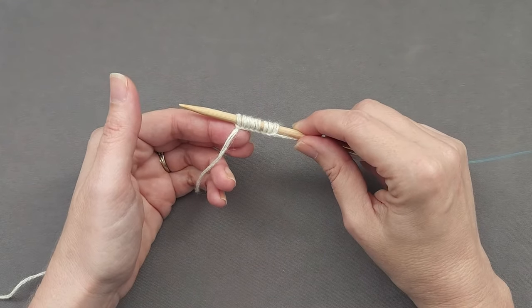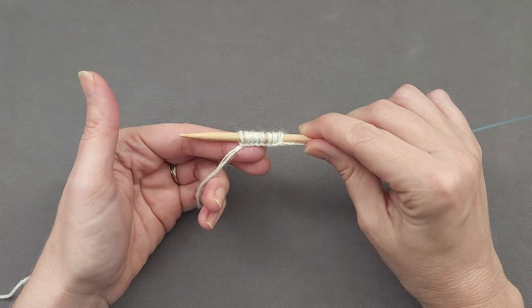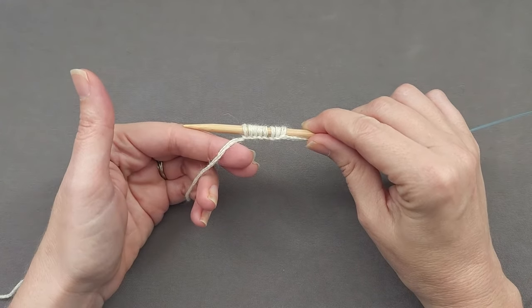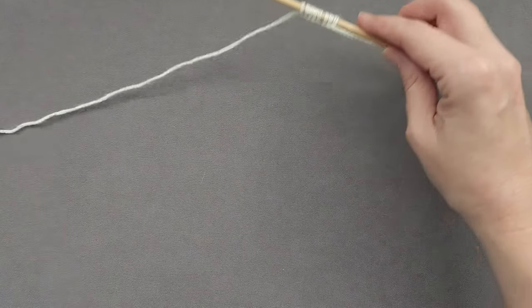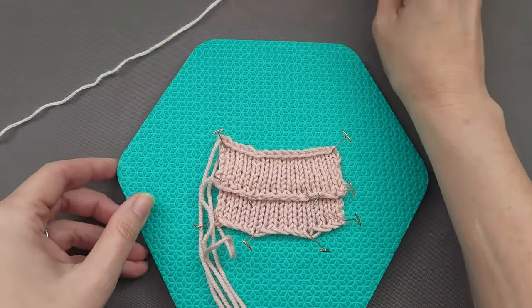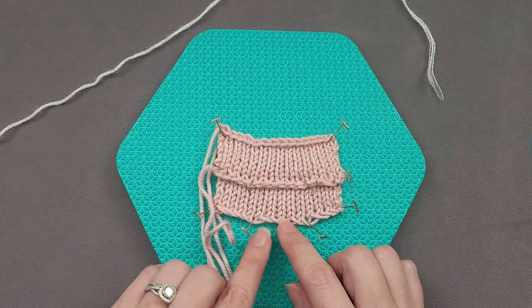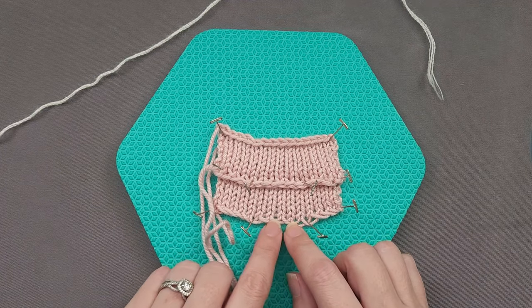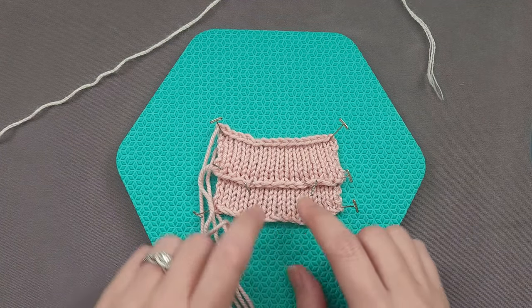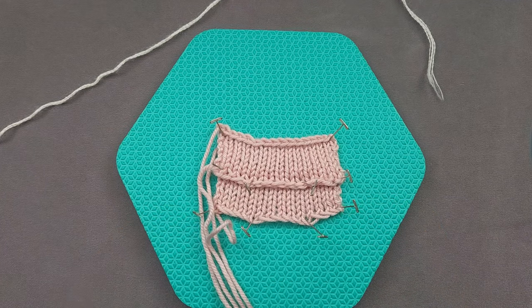Instead of creating a backward loop cast on, you've done what's known as a loop cast on. The good news is it will be a whole lot easier to knit the first row. However, with a loop cast on your knitting will have a much loopier, open edge than with the backward loop cast on, which may or may not be the effect you desire.